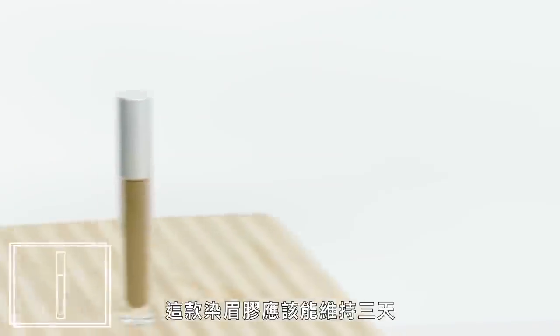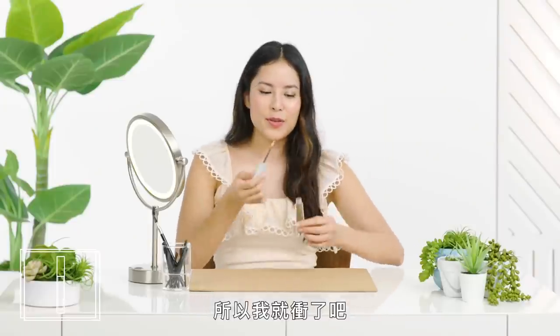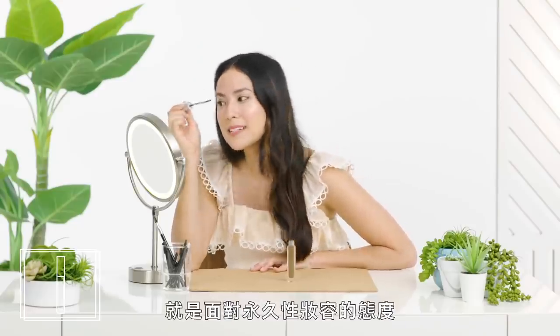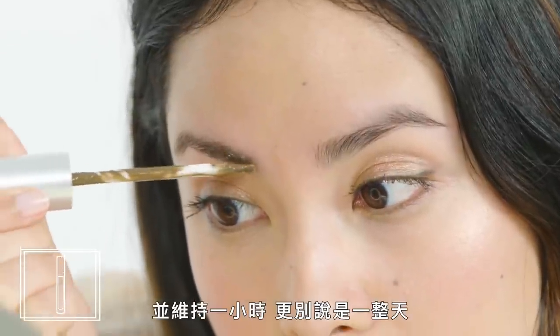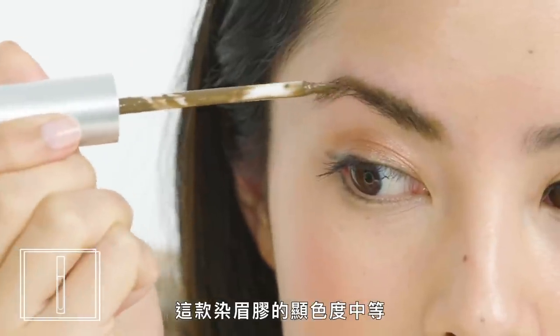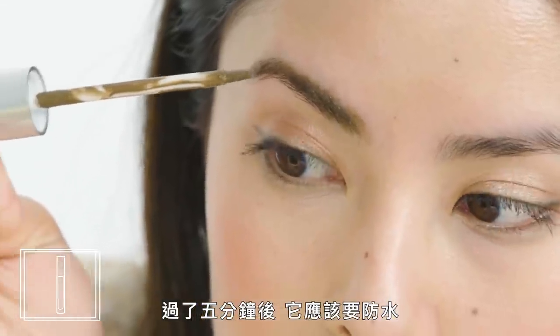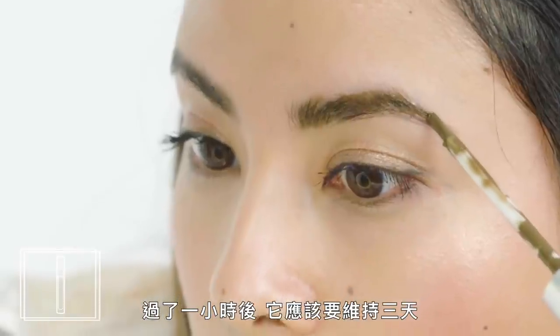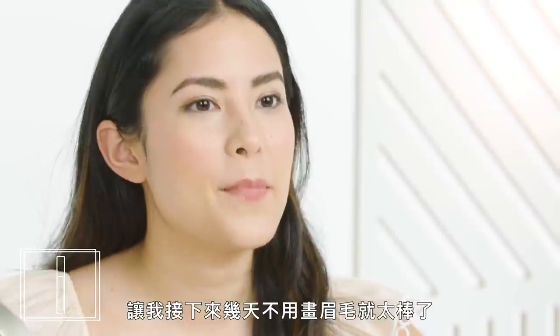Brow stain. This is a brow stain that's supposed to last for three days, which is both impressive and slightly worrisome. I was definitely skeptical of the brush applicator — it looked way too clumsy to give my brows an appearance I'd actually want for an hour, much less a day. It actually worked super well. This stain had a moderate level of intensity — not the most dramatic, not the least. After five minutes it's supposed to be waterproof, smudge-proof, and transfer-proof. After an hour, it's supposed to last for three days, so you have a generous window of time to fix any mistakes before you let it set.